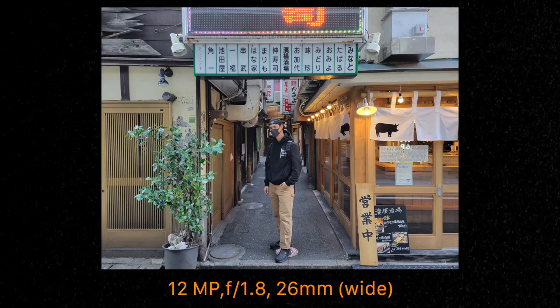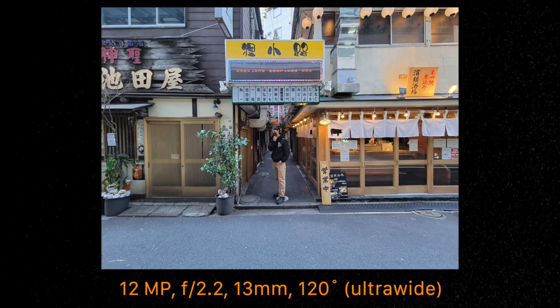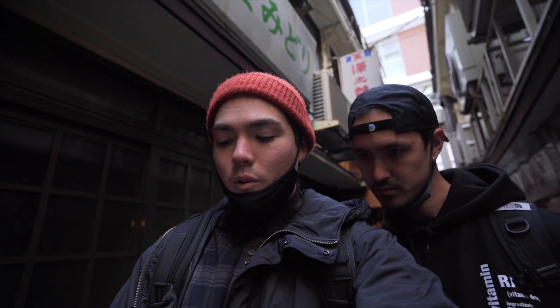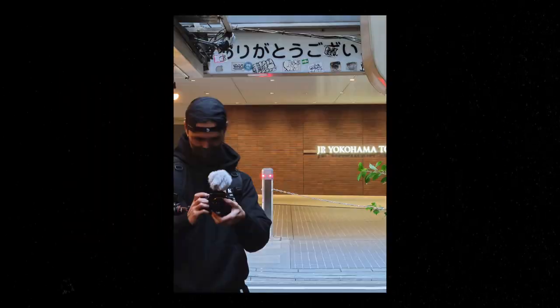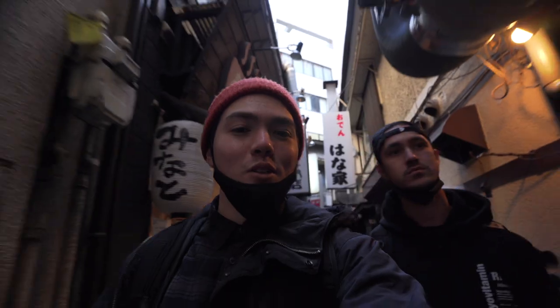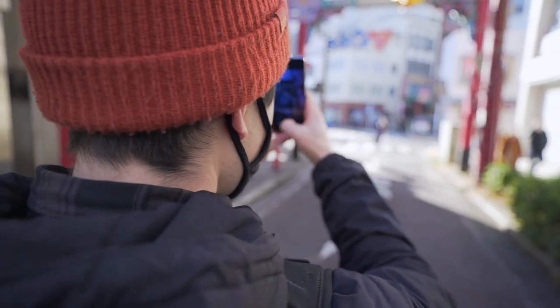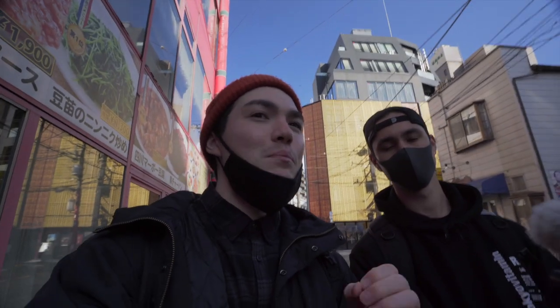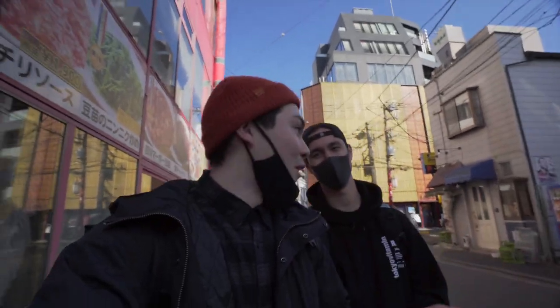The Galaxy S21 camera specs are: 12-megapixel wide camera, 64-megapixel telephoto camera, and 12-megapixel ultra-wide camera. The selfie camera is 10 megapixel. We take a selfie — it goes pretty wide, it's crispy, and even in a slightly dark environment the HDR is working well and the image doesn't look noisy. Apparently the Samsung S21 has the best portrait mode of any Android or iPhone, so we're going to test that too.